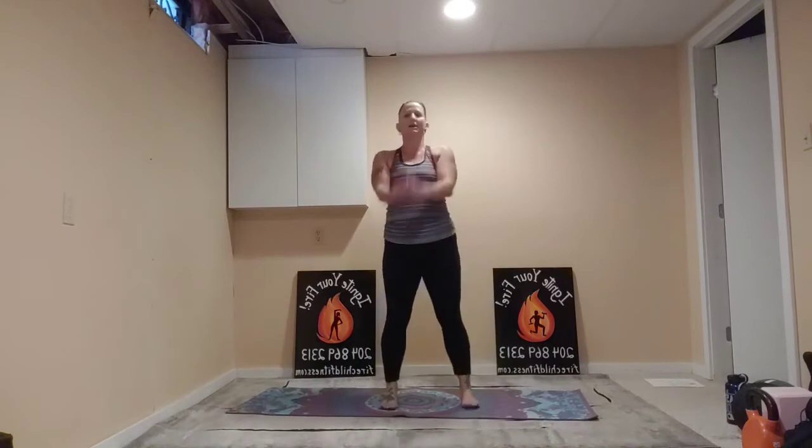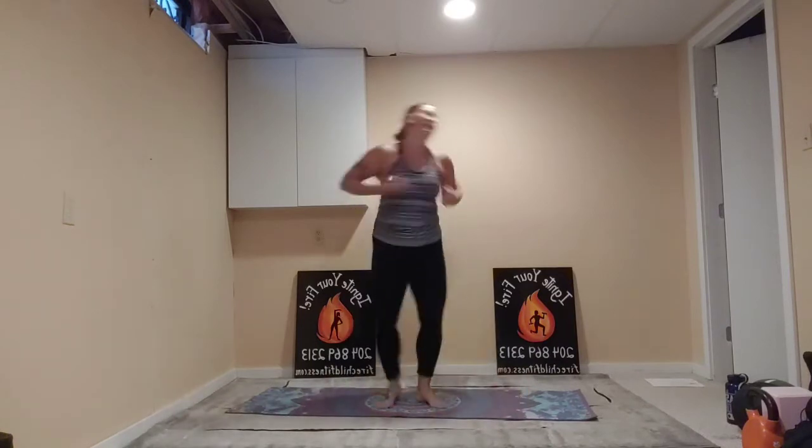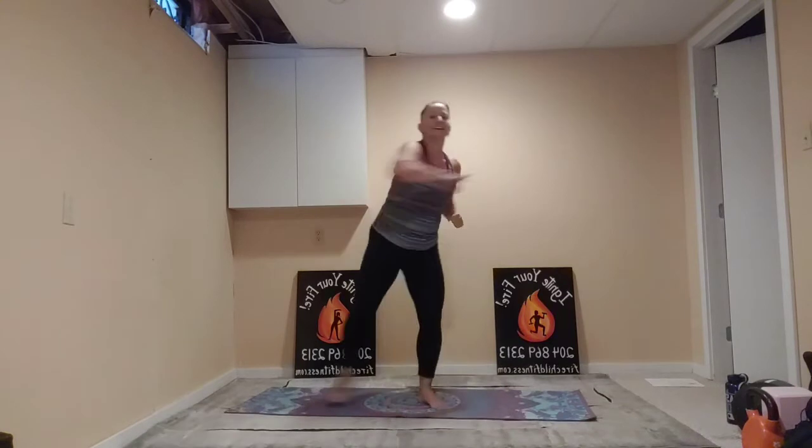Into those squats — feet about shoulder width apart, maybe a little wider. Inhale down, exhale up. Almost done the warm-up. Then we'll get right into our AMRAP. Thank you again to everybody who is joining me — I appreciate all your participation. All the likes, shares — all of that counts towards winning the free boot camp, so don't forget about that.